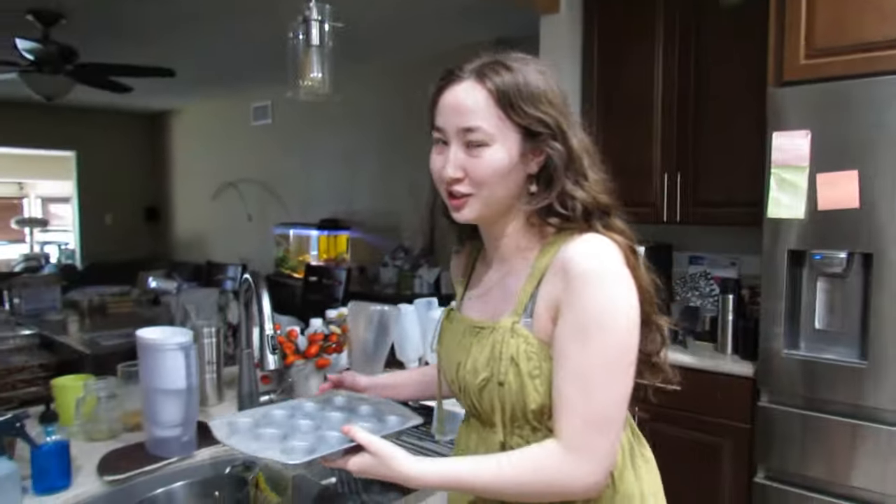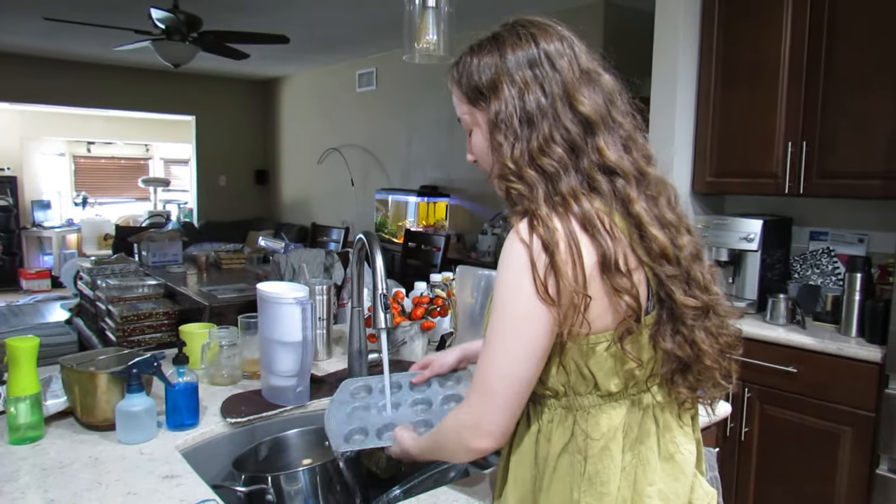Fun fact — I actually took a shit right before this. That's why the chicken cooked a little longer. I'm gonna rinse this pan out because it's a little dusty.